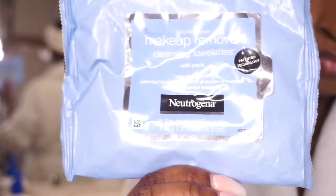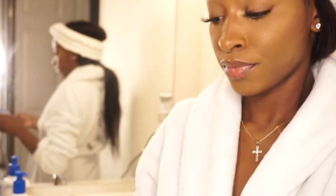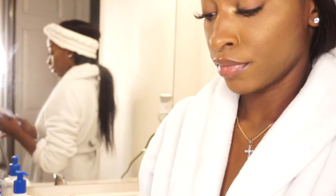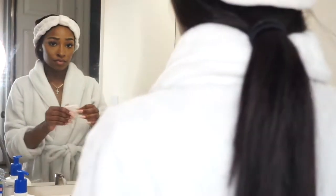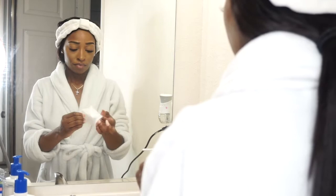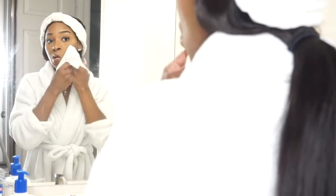First up, I'm going to be starting off with my makeup remover wipe since I am wearing makeup in this video — I'm just getting ready to unwind for the night. I remove my makeup with my Neutrogena makeup wipes, which I love so much. These are pretty affordable, they don't dry my skin out, and they get the job done.